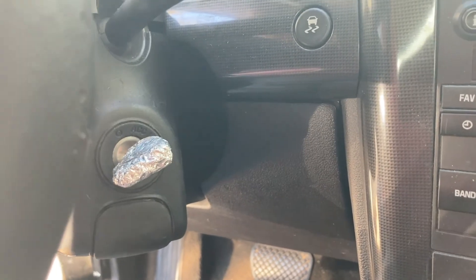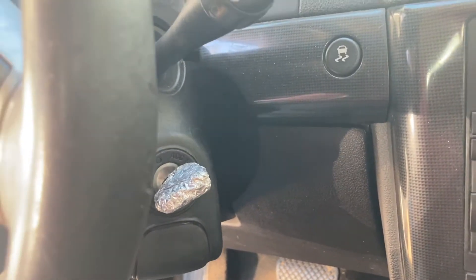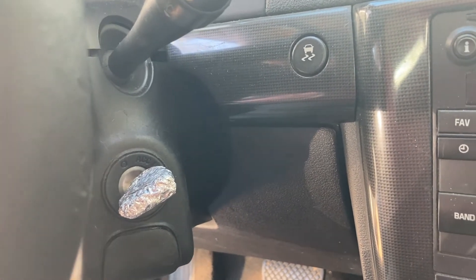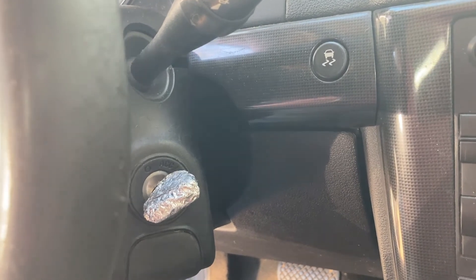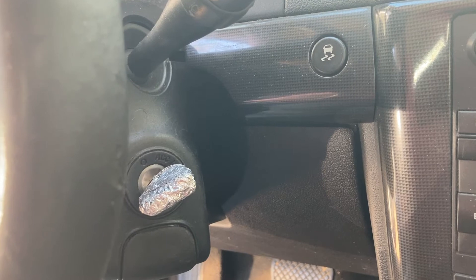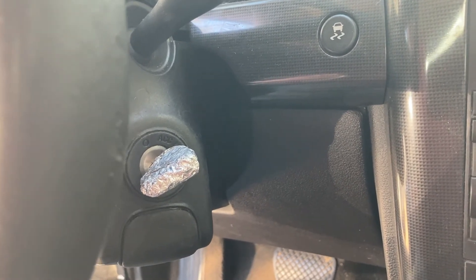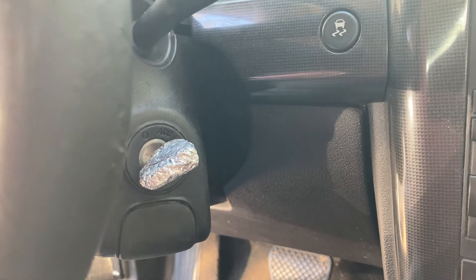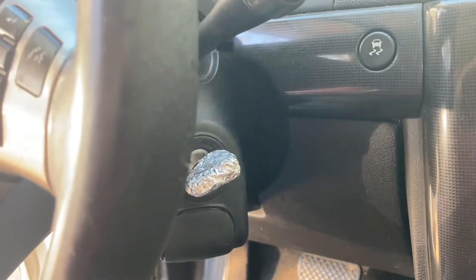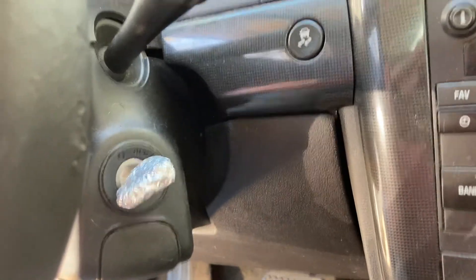Once you have a key that makes the car run — which we just did between these two — supposedly you can program more keys by simply turning the car off and re-cranking it with the new key within five seconds. So what I'm going to attempt is to turn this car off, remove the tin foil from the new key, put it back in, and restart the car within five seconds. If I can do that, the car should program this new key. I don't think I can get that tin foil off with one hand in five seconds.